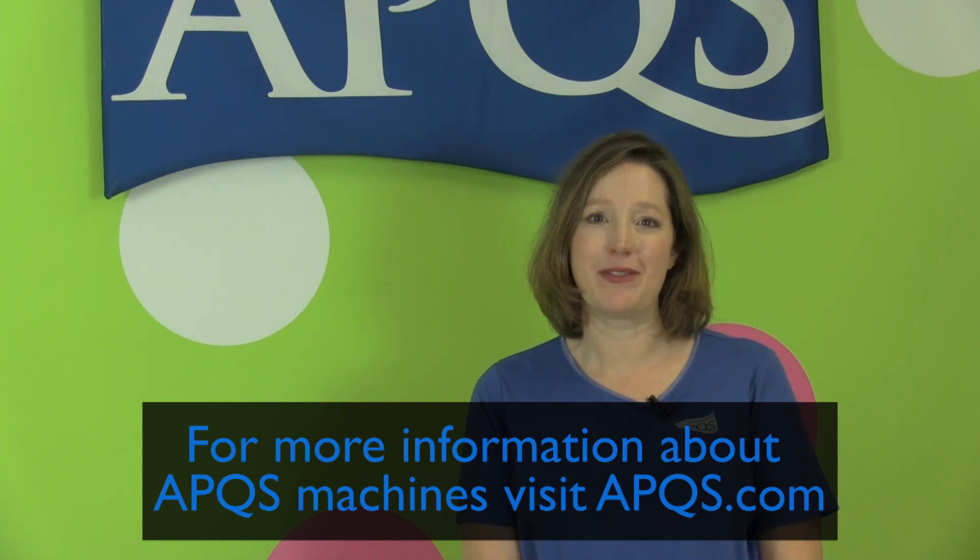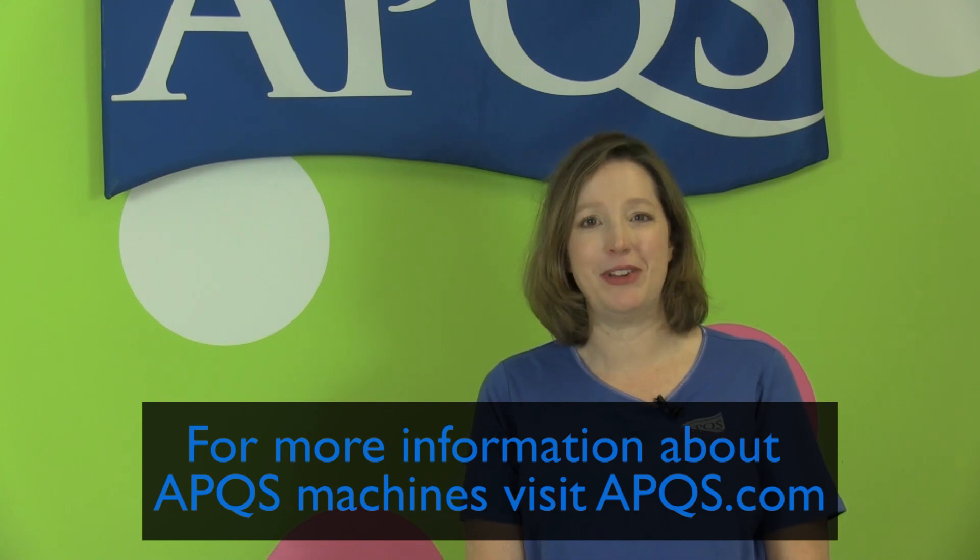Thanks for watching. For more information about APQS machines, please visit apqs.com. Be sure to like us on our Facebook page and join the conversation. Subscribe to this YouTube channel so you're notified every time a new video is posted.